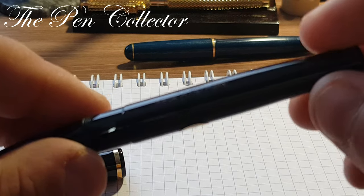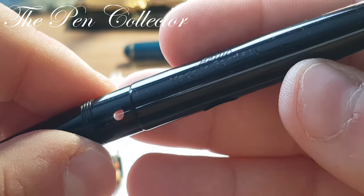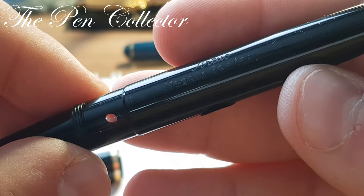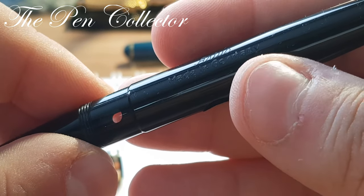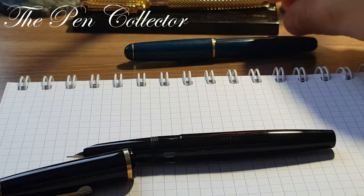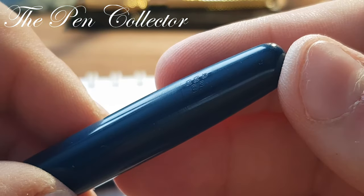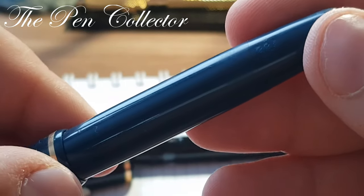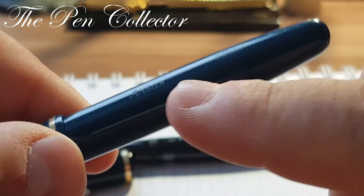I think that this model was made by Artus for the export market, and I have two clues. The first clue is that on the barrel we have Artus and we also have 'Made in Germany.' In my collection I have another Artus fountain pen — the 22b, also with an EF nib — and on that barrel we have simply 'Artus,' so no 'Made in Germany.'